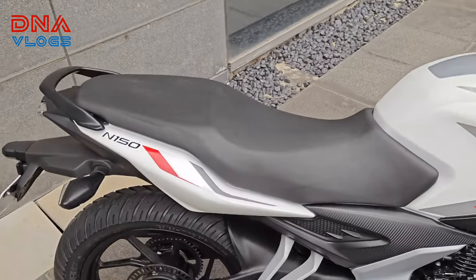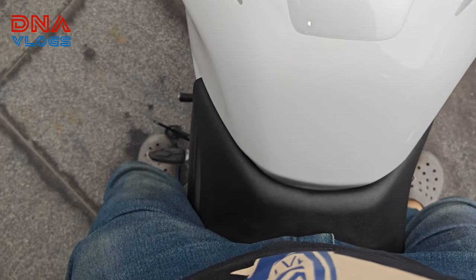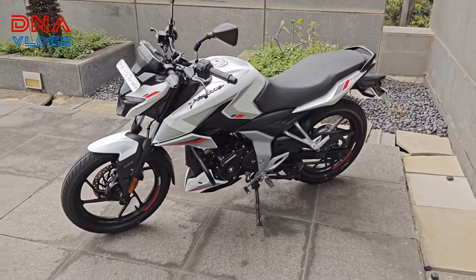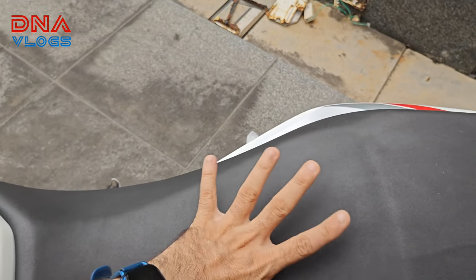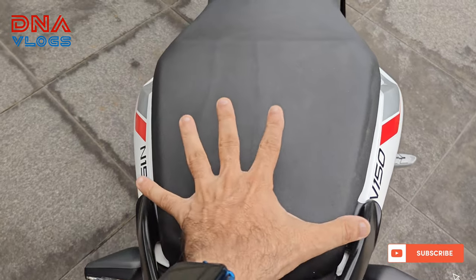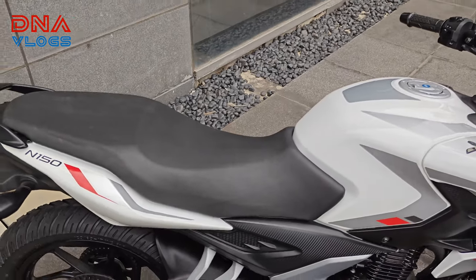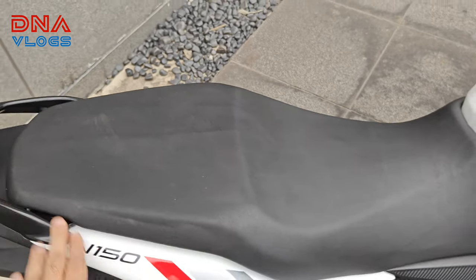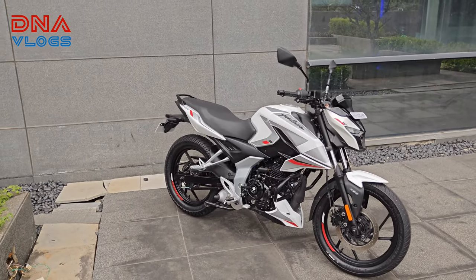Seat height is around 790mm — it's quite low. I'm about 5'10" and I can easily flat-foot from both sides. You also get a very wide seat here, almost 10–11 inches wide. The pillion also gets a very wide, comfortable seat. So if you plan to do a bit of long riding — going to your village on weekends, for example — you can go two-up and both rider and pillion are going to be comfortable. In fact, a child can sit in the middle, though please don't try to ride triple.